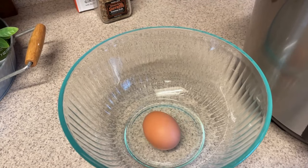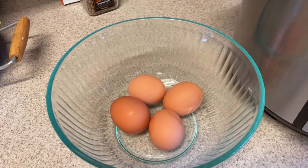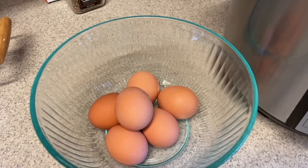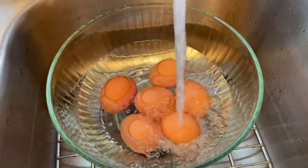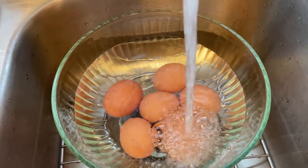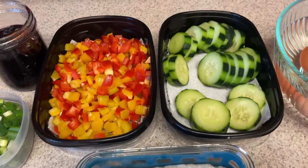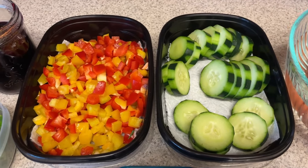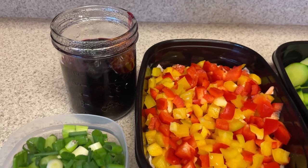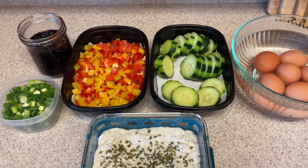Once you've let the eggs natural release for five minutes after the steam cycle, the little valve goes down and I take them out. I don't put mine in an ice bath anymore — our ice maker doesn't work, so I just put them in cold water and I have zero issue with that. So let me show you my prep so far. Up to this point it only took me 35 minutes, including cleaning up as I went, moving the camera, and getting everything prepped — including getting the chicken and gravy ready in the crock pot. I have veggies for the week, hard boiled eggs, mashed cauliflower, and the syrup for my pancakes.